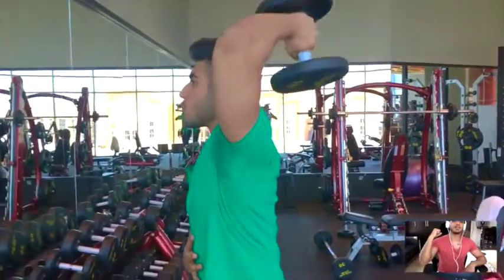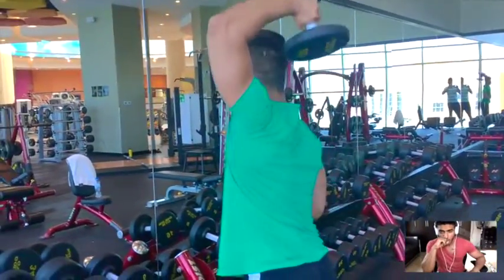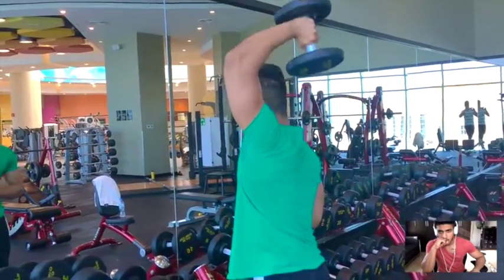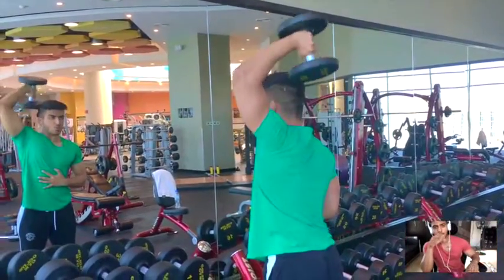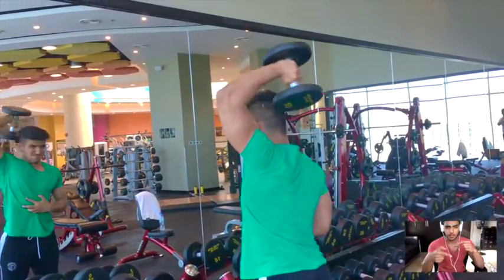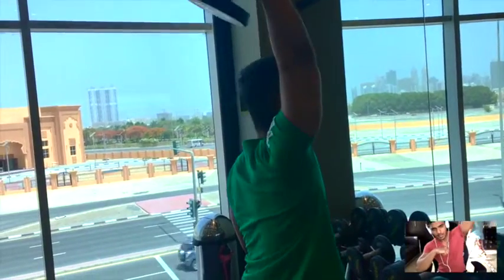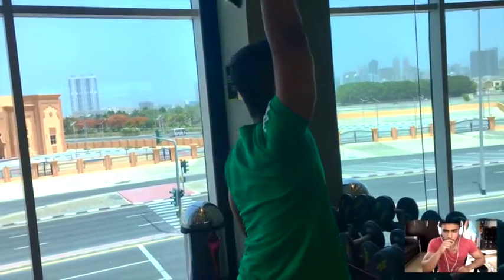Then we moved on to overhead dumbbell tricep extensions — single arm. I love this exercise, but make sure you don't put all the weight onto your spine. Try putting one leg in front of the other so you can use it as a base to stabilize yourself.